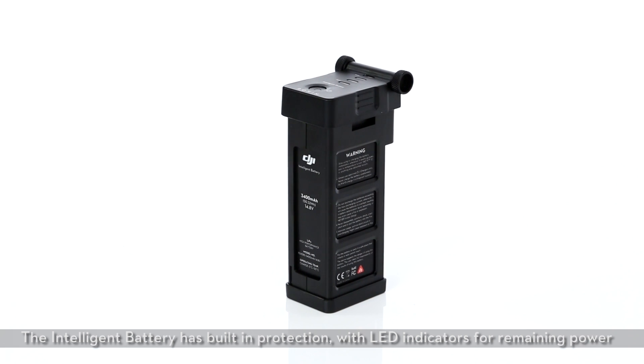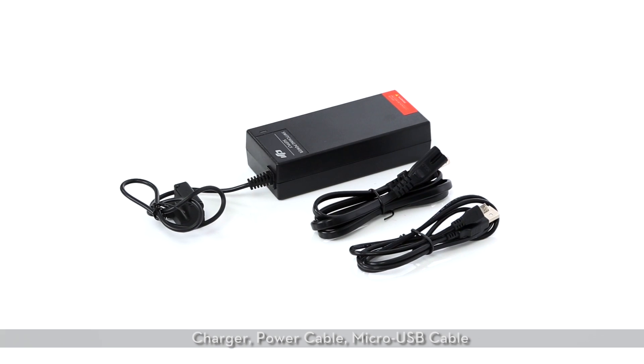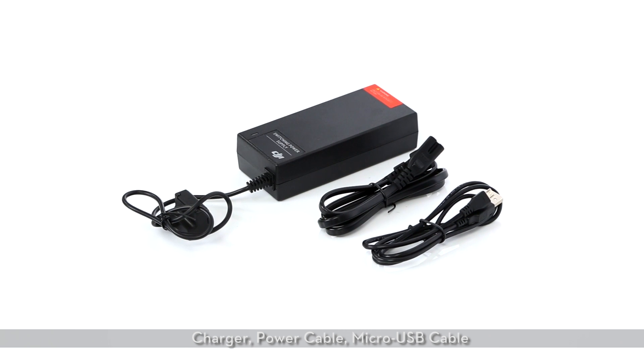The intelligent battery has built-in protection with LED indicators for remaining power. Also included are a charger, power cable, and micro USB cable.